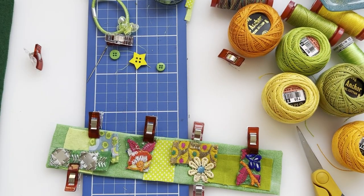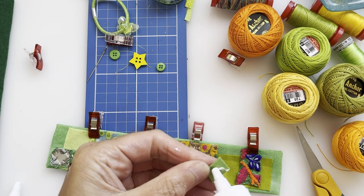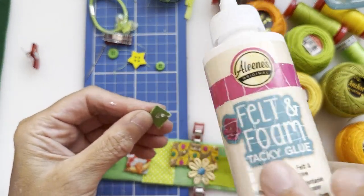For bits that are super hard to get a needle through, I'm going to use just a tiny bit of felt and foam tacky glue to hold that piece in place.